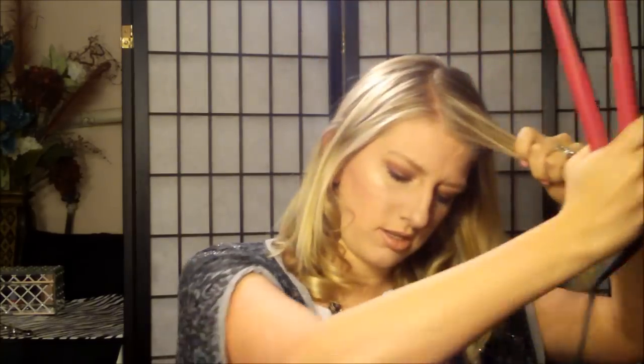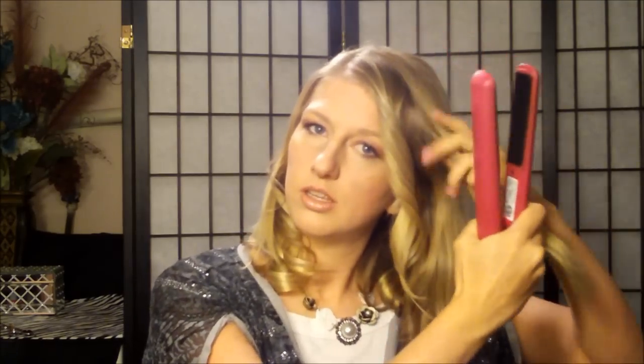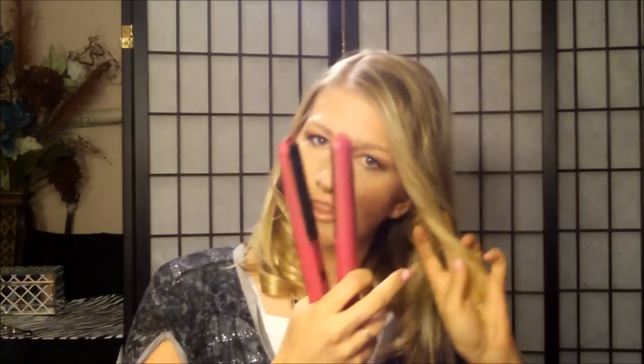I'm ready to start my next section. I'm going to take my front bang area and start curling this section back. You can go over or under, whatever feels comfortable to you — twist the wrist and pull for a nice little curl going back. Another way is to go underneath, twist, and you can also get the curl going back. So this one comes forward and back, and this one just goes back. The difference is whether you go one way or the other depending on the style of curl that you want.